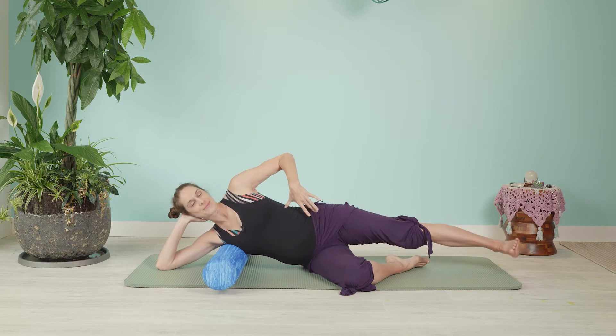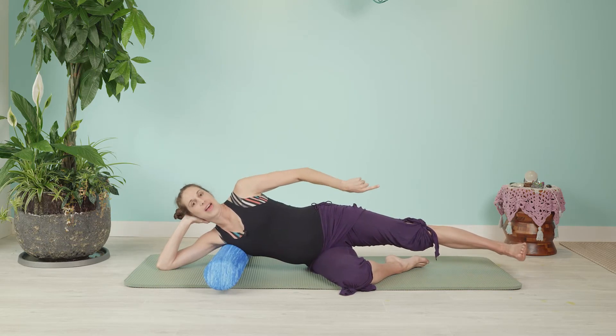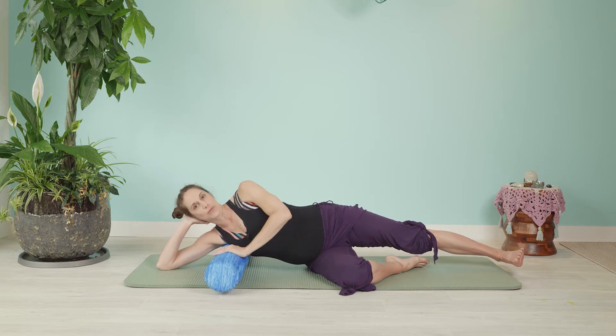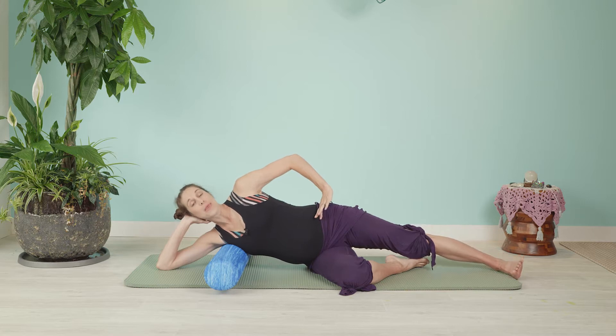Like an accordion, flex out through that foot and then maintain that length — length here, length through the knee, flex out through that foot. Top hand wherever you find most comfortable; I'm going to start with my hand on my hip.